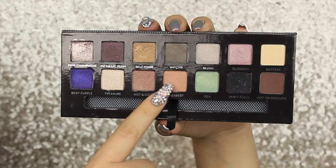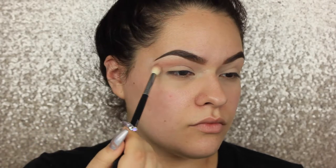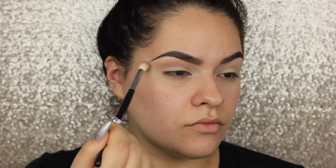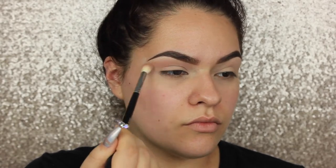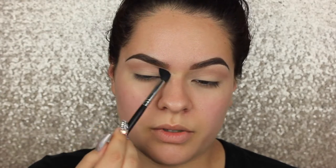Starting off, we need a fresh face with brows ready to go and eyelids primed. I already have a brow tutorial linked in my description box. I'm going to be using the color Sherbet from the Anastasia Beverly Hills Self-Made palette to really buff in that crease, making a little tail with that color so the crease color is nice and blended through for a nice transition from your bolder colors to a softer look.